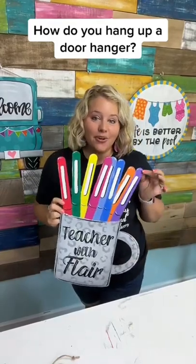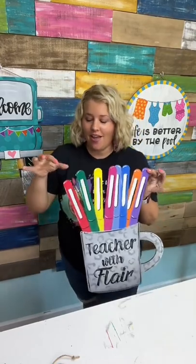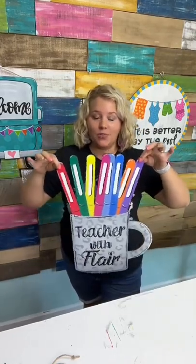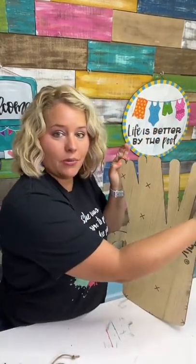Now that your door hanger is painted, how are you going to hang it up? If your door hanger doesn't have holes, here's a quick trick to figure it out. I like to put my hands on each side of the door hanger, find a nice balanced weight, and then I staple in some jute string exactly where my fingers are.